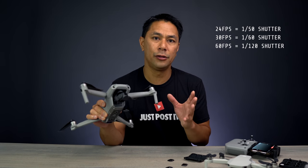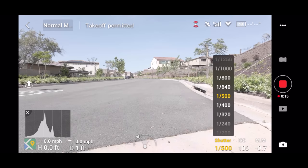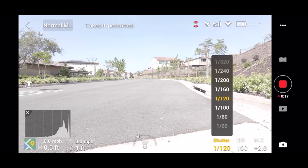Of course, if you don't have any filters and you bring your shutter speed down to 1/60th of a second out in bright daylight, you're going to be very overexposed. Even if your ISO is as low as possible, you're going to be completely blown out without filters.